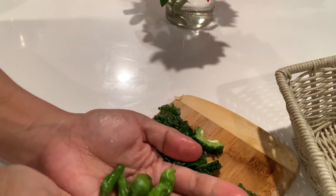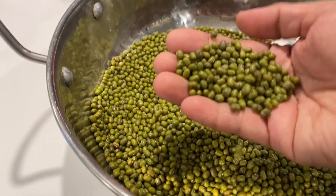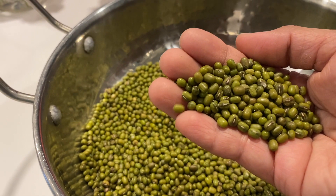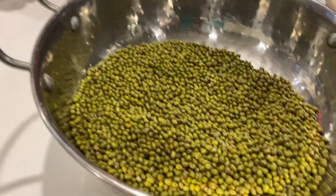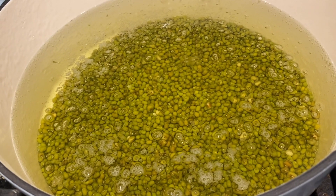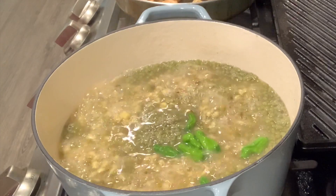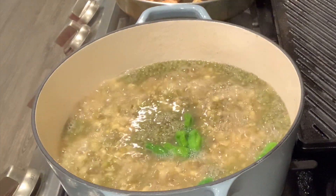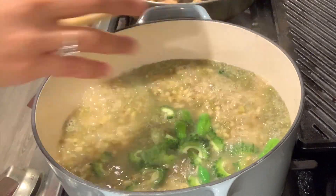These are the peppers I'm going to add to the mung beans too. Here are the mung beans — we can also make bean sprouts from these. I just need to boil the mung beans for about an hour. This is almost ready. I'll just add the shishito peppers and then the bitter melon.